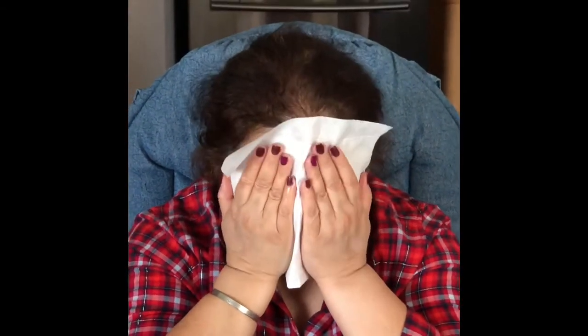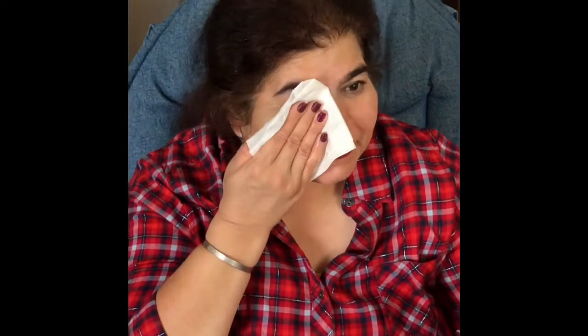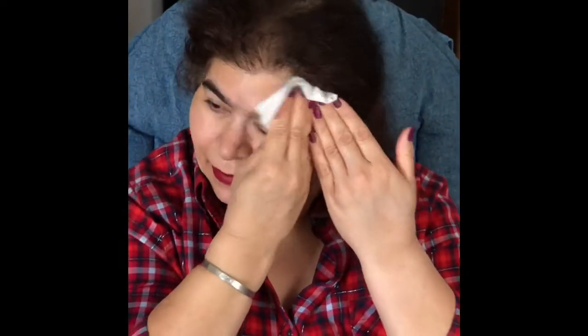Then just take a tissue paper — take it in your hands — and see how nicely the makeup comes out. See, friends, you can see the blue eyeliner coming out — it was a matte one and it still comes out. See how much has come out already!